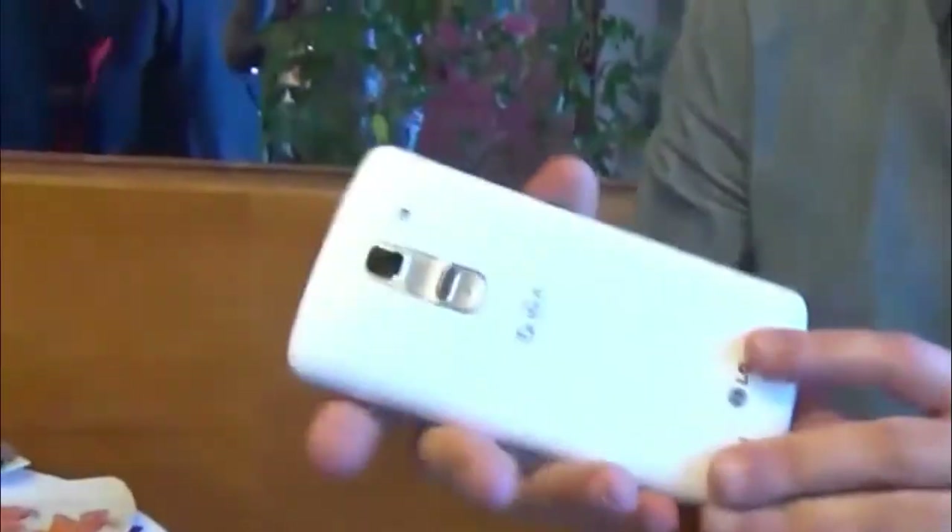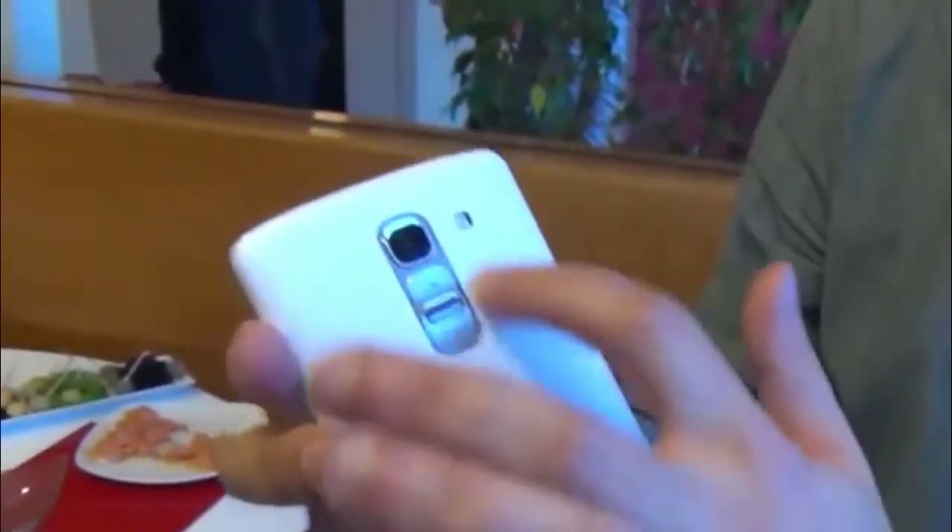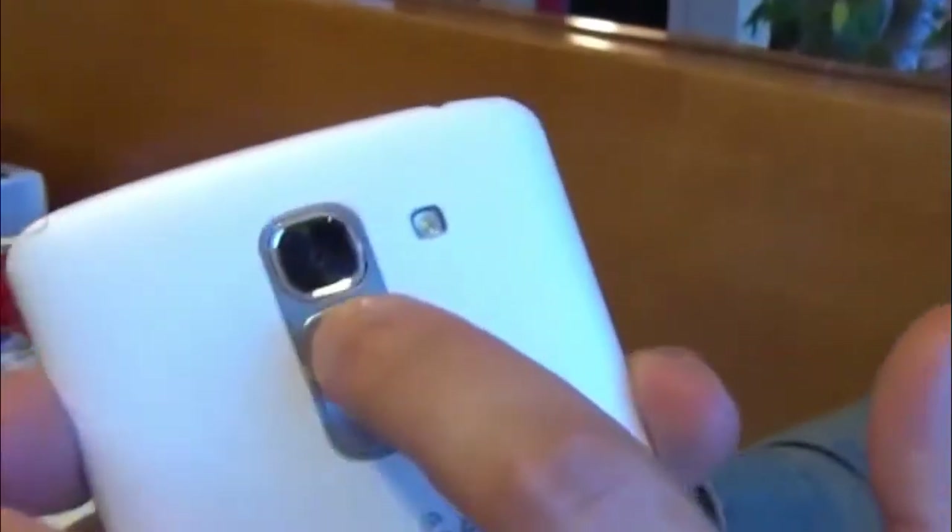I'm just going to give you a really quick tour of the device. You can see here this particular one is the white model. The back is sort of a nicely dimpled, textured feeling. It's matte, definitely hard plastic, and it's removable.